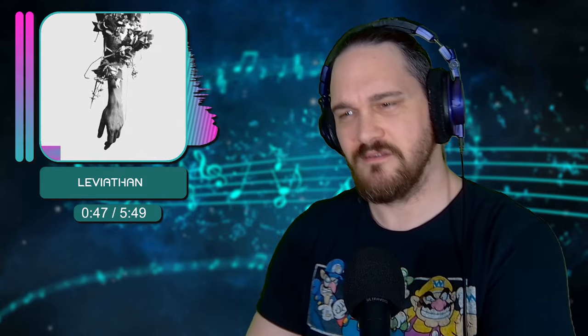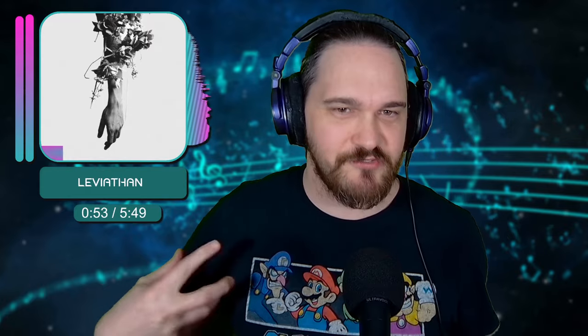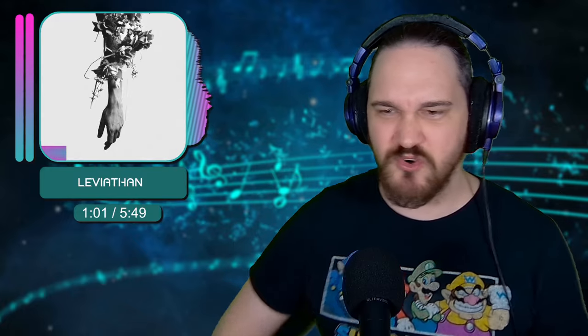The drummer's absolutely killing it here. Just a melodic, fast-moving, aggressive drum work. Full toms, but you hear that hi-hat work too — opening it up, going for the crash.